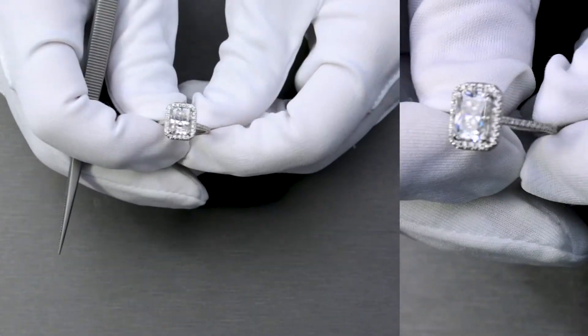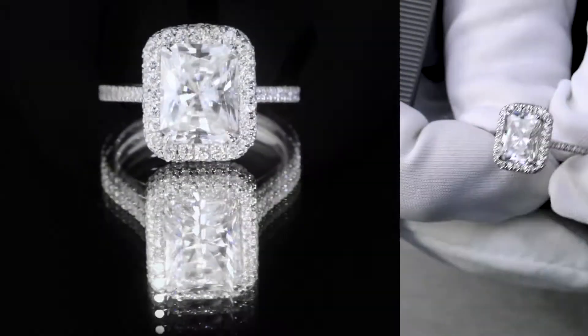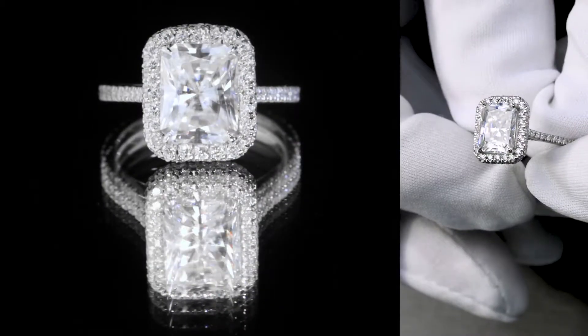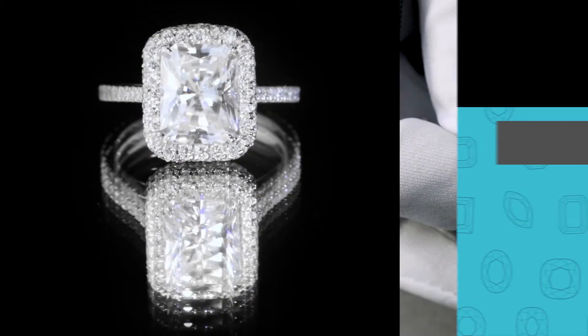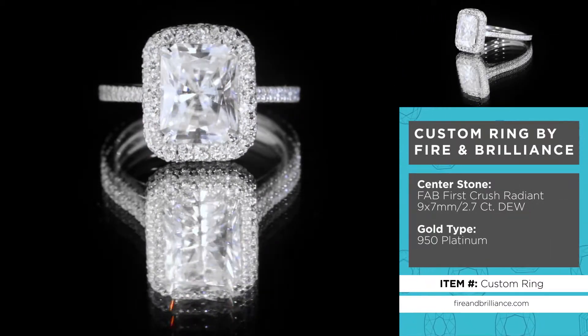This ring is a custom ring that we just made. The center stone is a fab crushed ice moissanite, a 9x7mm colorless moissanite.